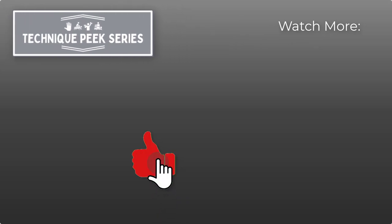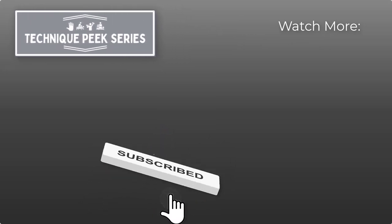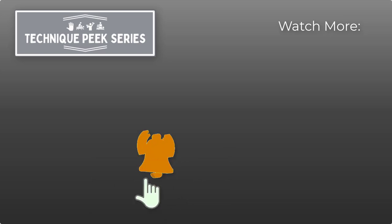Thank you, and I hope this helps you. I'll see you next time.